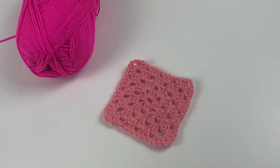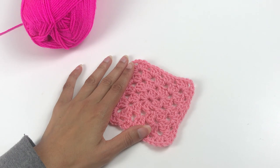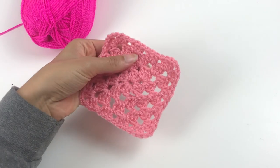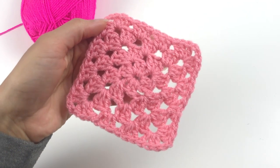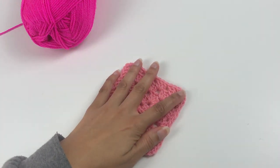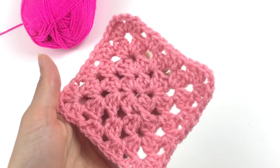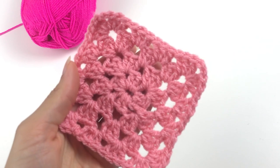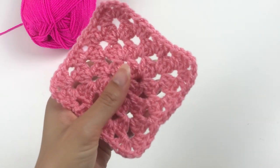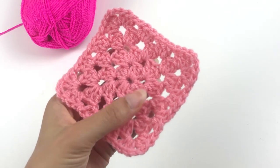Hey tribe, welcome to HGDC, HG Designs Crochet. I'm Heather and today I'm going to teach you how to make a granny square just like this one. Anyone that's a regular viewer will know that I am the granny square queen — I'm mad for a granny square — so I wanted to show you how I make my granny squares as I'm getting ready to start releasing some of my granny square patterns.